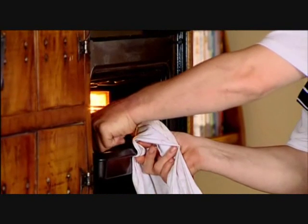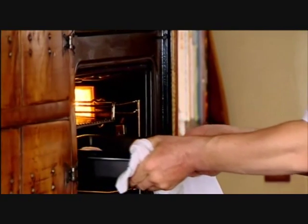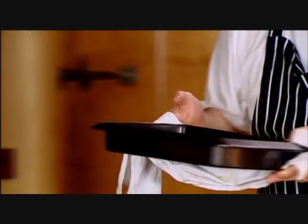To have a delicate custard flavoured with vanilla, with a caramel topping, is masterful. I mean, people think it's complicated, but it's not.